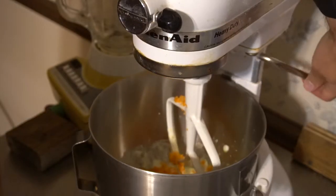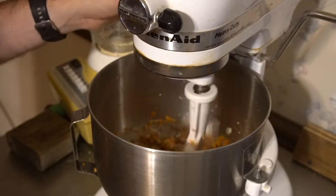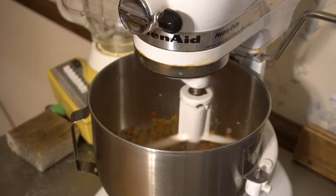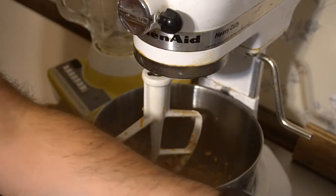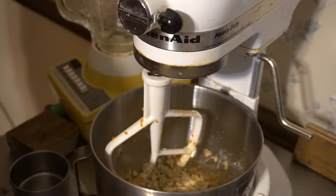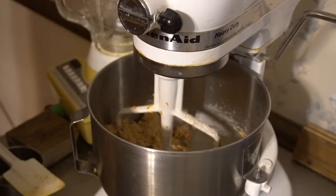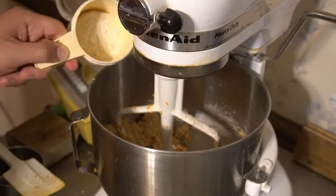Now I'll mix this and afterward add in oats and flour. With that mixed up, now I'll add in half a cup of oats. And finally will be one full cup of flour. Since I'm not totally satisfied with how the dough looks, I'm going to add in just a little bit more flour — probably about a fourth of a cup.